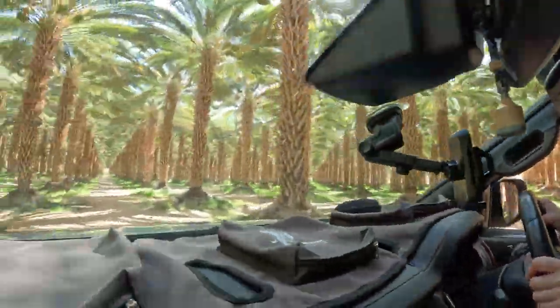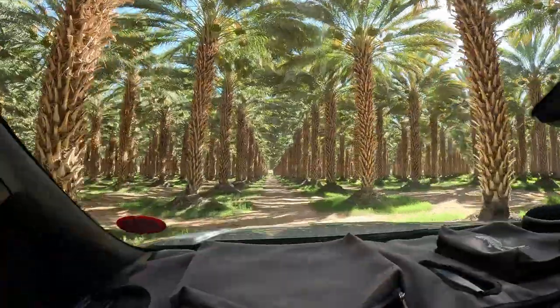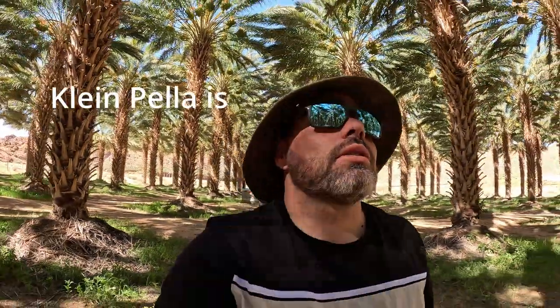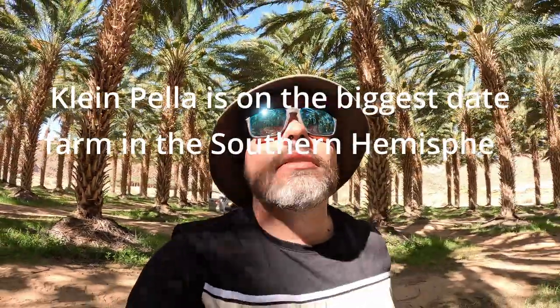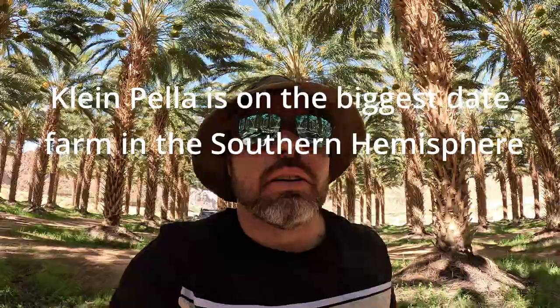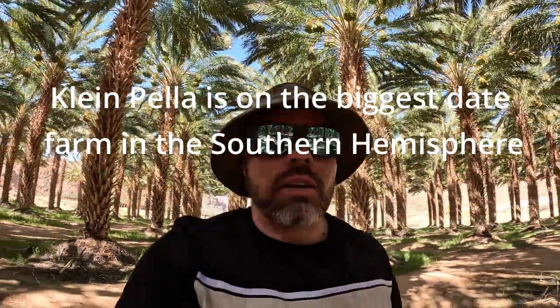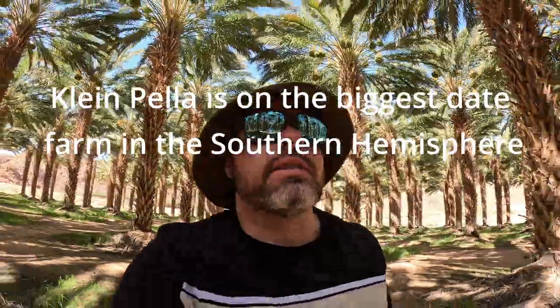It's a T-Rex in here! So yeah, it seems to be these huge trees with nuts on them. I found out exactly what it is — put it down in the comments. But it's amazing out here.